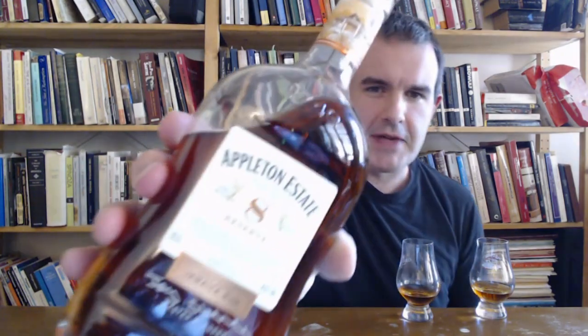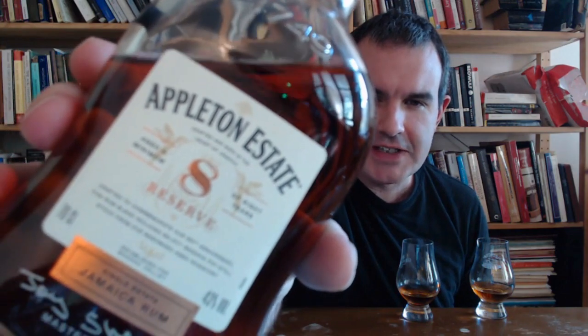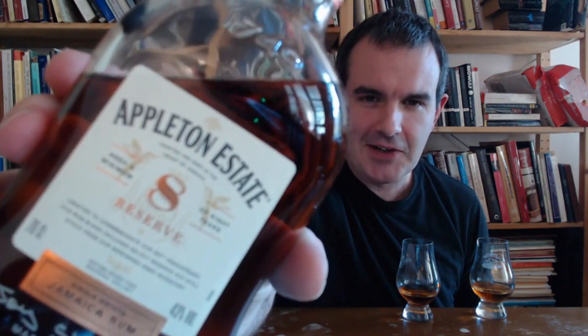So, Appleton 8. There was an old Appleton 8 which you couldn't get in the States, and then it went off market and now a new version has come back. They're calling this the Reserve. One of the things I love about Appleton is they are clearly stating that the 8 on here means aged a minimum of 8 years.